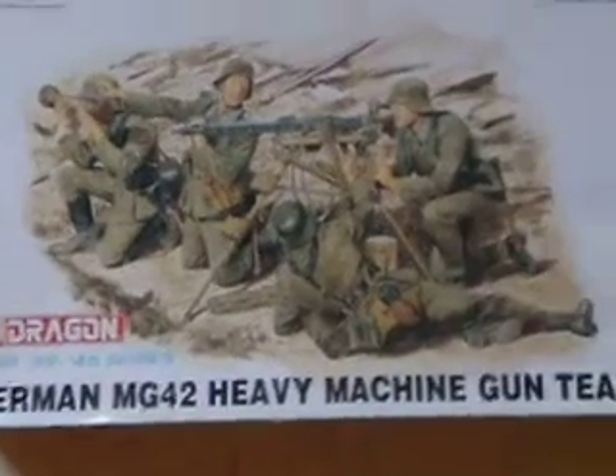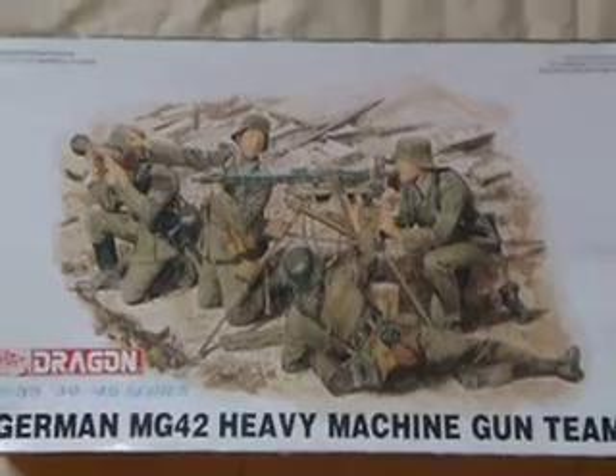Here's the MG-42 machine gun team by Dragon, 1/35 scale. Almost all done — all I have to do is just finish painting. This is kind of what I have so far; I haven't painted his face yet. Supposed to be that guy right there. Got the MG-42, of course — it's all done.